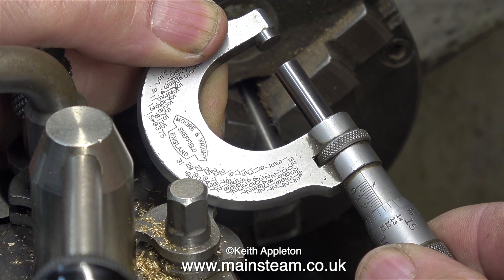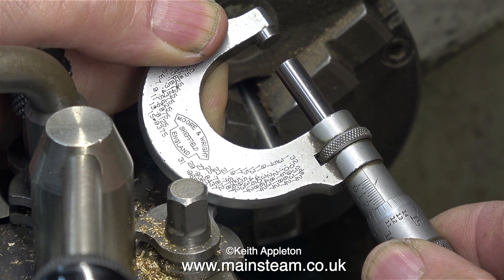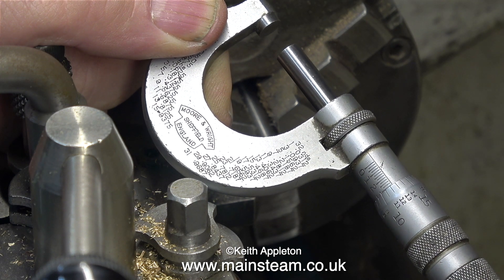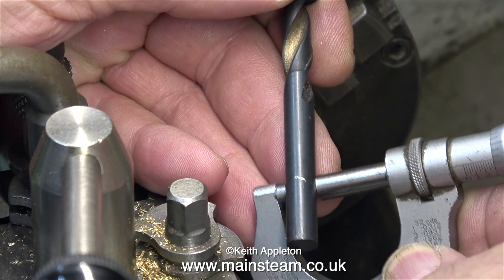I'm currently setting the micrometer to read 5/16ths of an inch. There are two ways to do this: you can turn the dials and read off the numbers on the side of the micrometer, or alternatively just set the micrometer to the diameter of a 5/16ths of an inch twist drill. To be honest I normally do it this way because I find it's quicker.